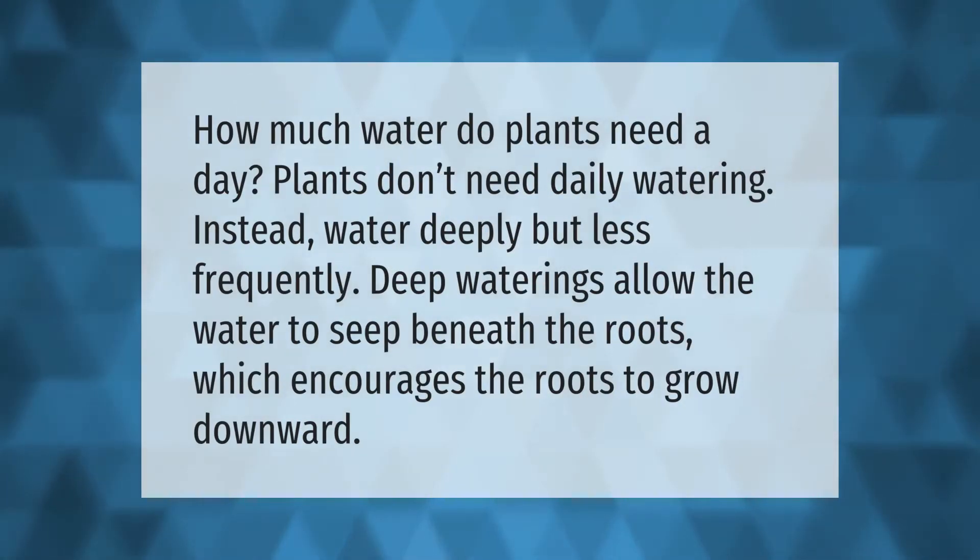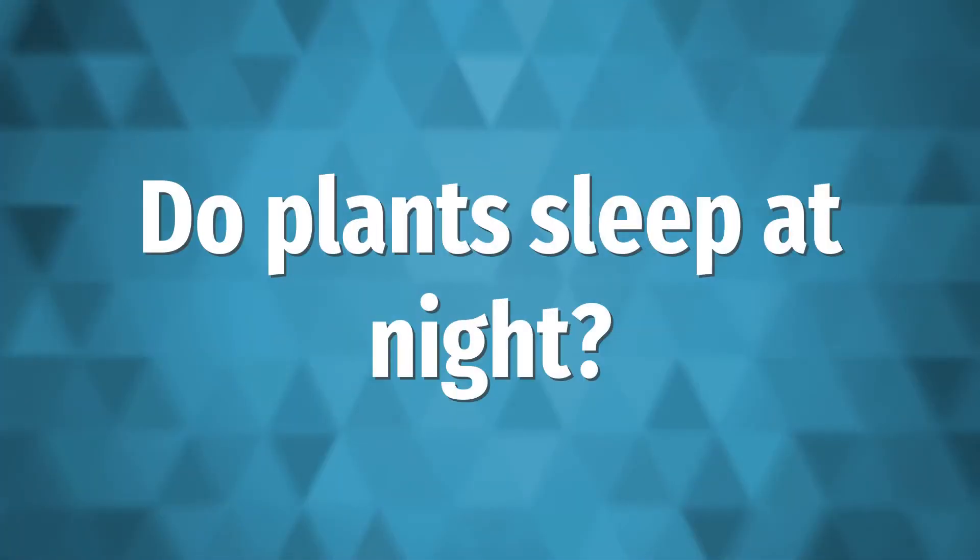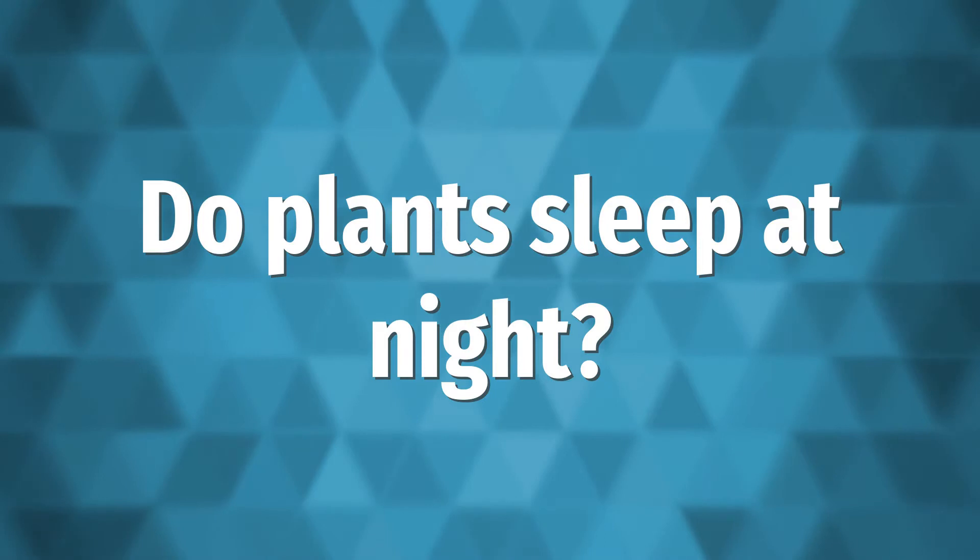How much water do plants need a day? Plants don't need daily watering. Instead, water deeply but less frequently. Deep waterings allow the water to seep beneath the roots, which encourages the roots to grow downward.